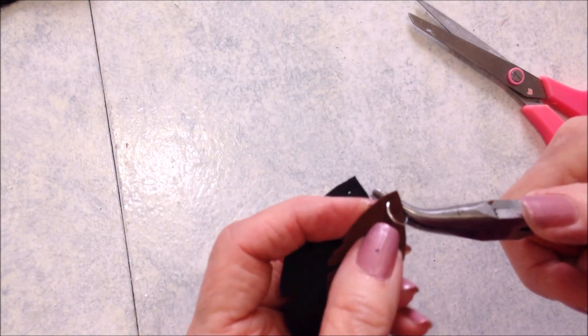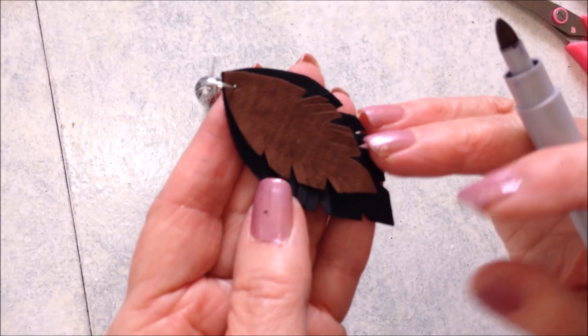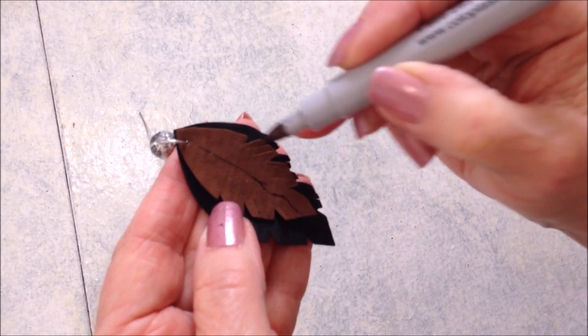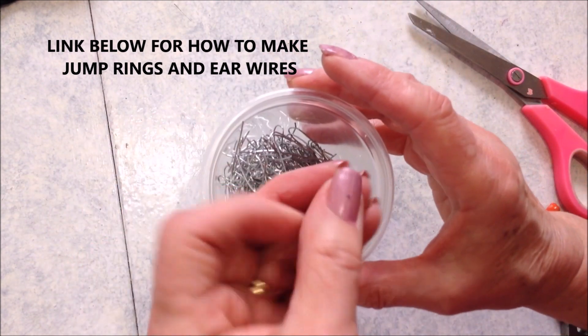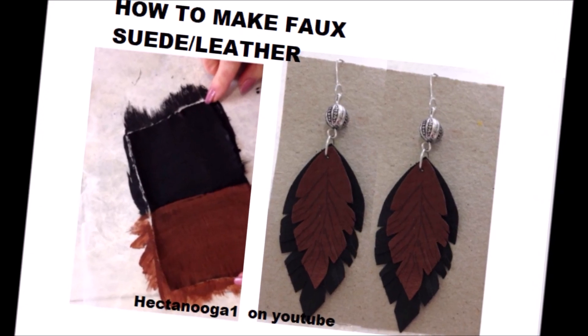Then you can attach a jump ring and an ear wire. If you like, you can add some little vein lines with a fine black marker. I'll put links below on how to make your own jump rings and ear wires.